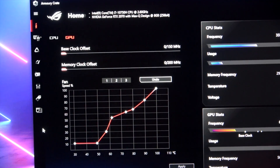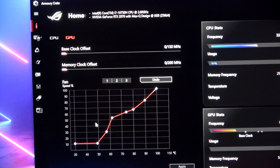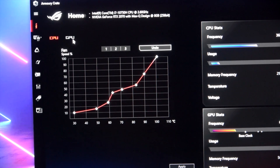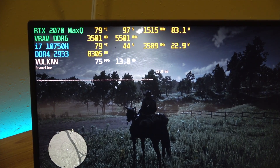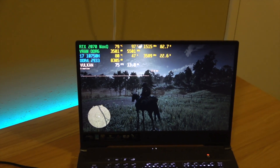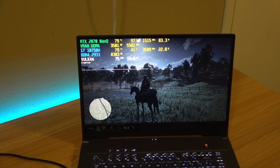Inside of the Asus Armory Crate app, I am running it on manual mode and I have custom fan curves set. I'll show them on screen here so you can see what they are, but you can play around with them however you like to get the level of noise and thermals you want for your machine. I've noticed that typically with these settings, if I just have my laptop sitting out on the desk, it's going to run at about 80 degrees.